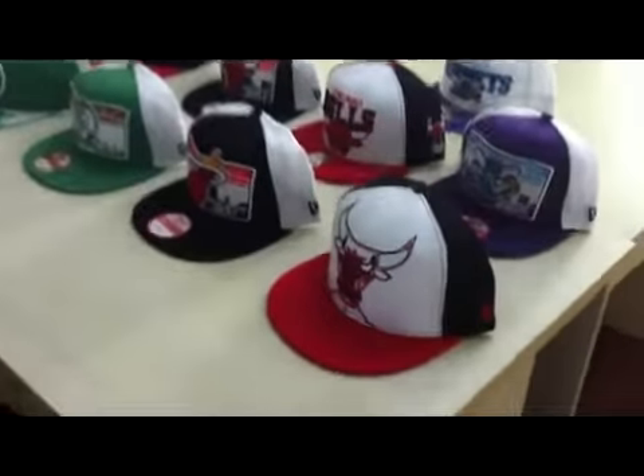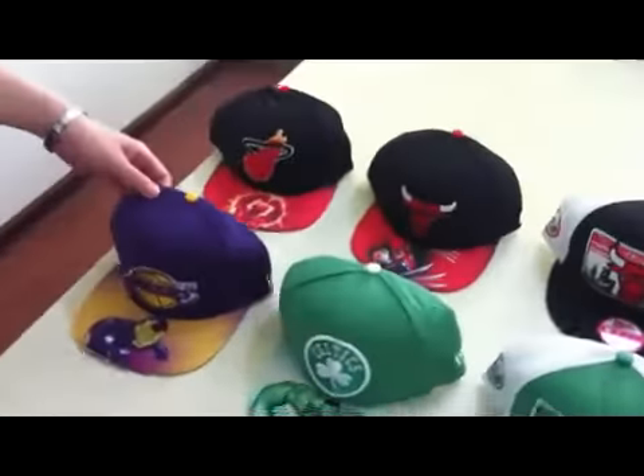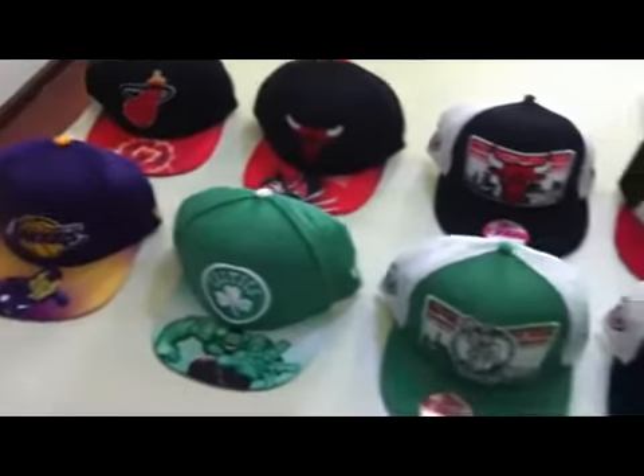Okay, now let's go on. Look at these. These are all NBA snapback heads. And let me introduce some for you.